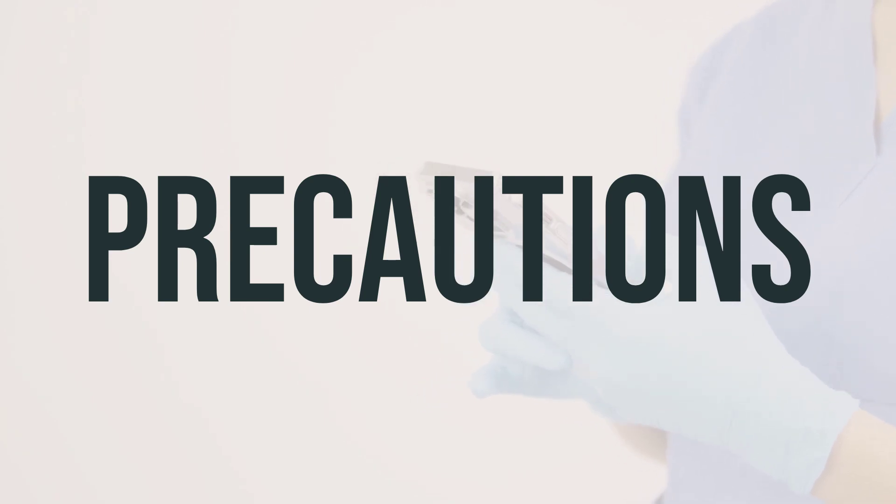Before using Rhinocort Allergy Aerosol spray with pump, make sure to inform your doctor or pharmacist if you have any allergies, as this product may contain inactive ingredients that could cause allergic reactions. It's also important to discuss your medical history, including any eye problems, infections, or recent nose issues, with your doctor or pharmacist. Avoid close contact with anyone who has a contagious infection, and talk to your doctor if you have been exposed to an infection. If you need to undergo surgery or emergency treatment, make sure to inform your healthcare provider that you are using or have used this medication in the past.